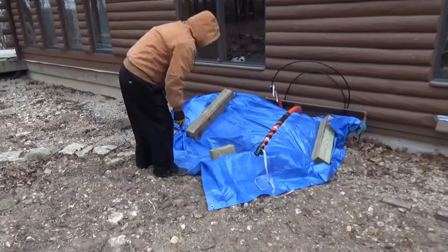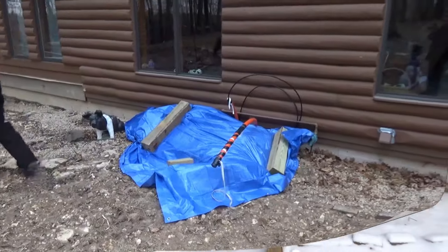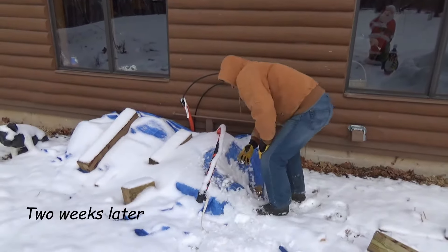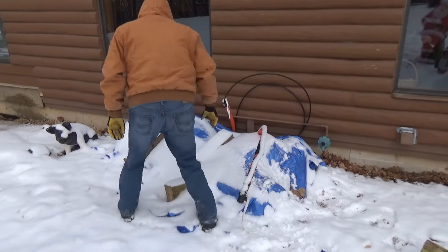Time got away on me and it was two weeks before I came back. We had a couple of light snows during that period, so it's just a matter of cleaning that up and getting the tarp off.